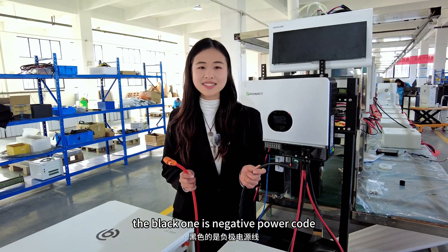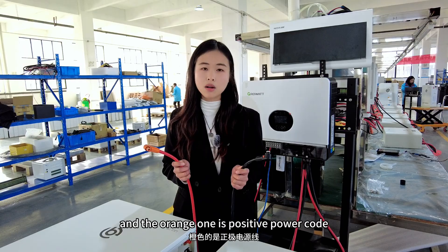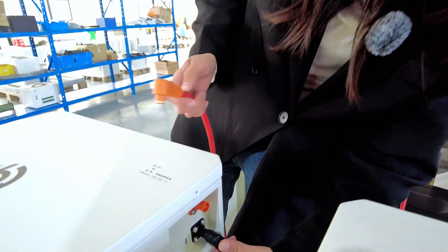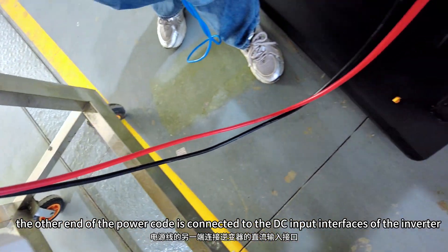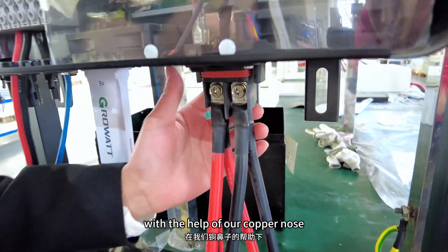The black one is the negative power cable and the orange one is the positive power cable. We can connect them correctly according to the color instruction. The other end of the power cable is connected to the DC input interfaces of the inverters with the help of our copper lugs.